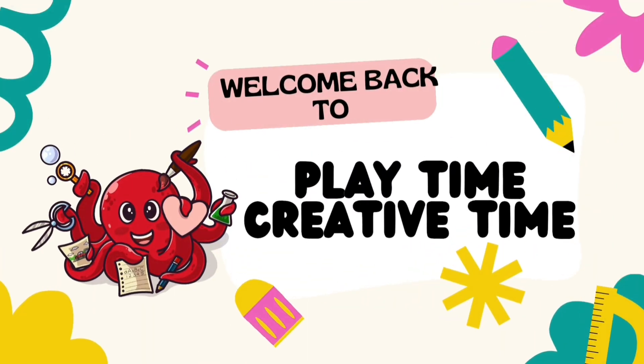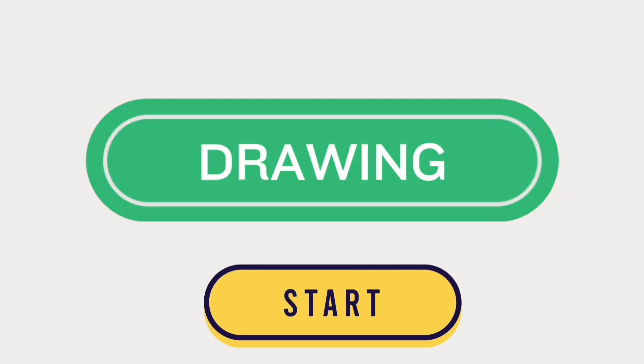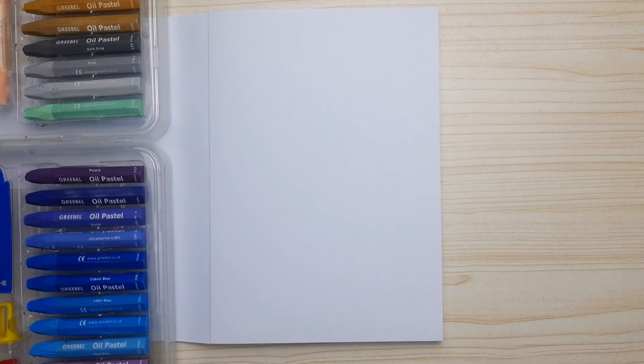Hi friends, welcome back to Playtime Creative Time! We're gonna be drawing together. In this video we're gonna be drawing a birthday cake — it's gonna be a two-layer birthday cake.